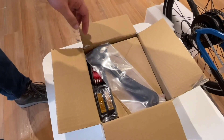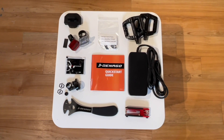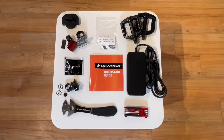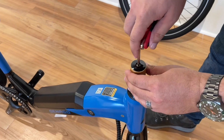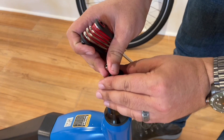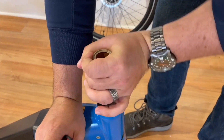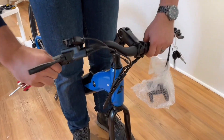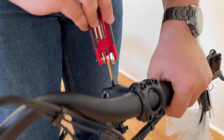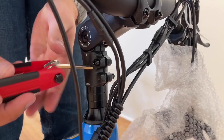Now it's time to unpack the small parts box. You will find all the parts and tools needed to do the assembly, as well as the quick start guide, a printed version of this video. Let's get started. Remove the top cap bolt and the cardboard sleeve. Next, step over and stand in the middle of your bike. Place the stem on the steer tube. Note the bolt is already inside the stem. Place over the steer tube.